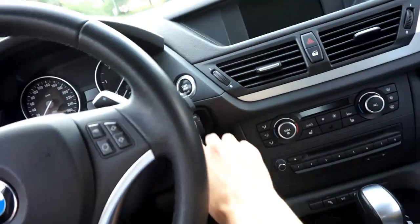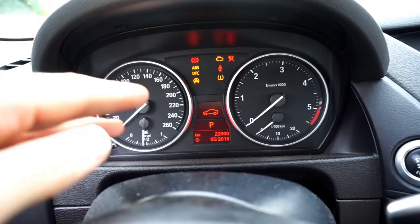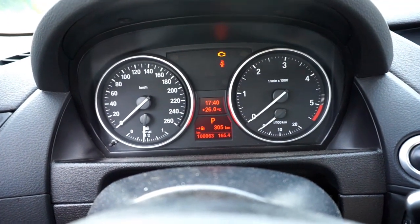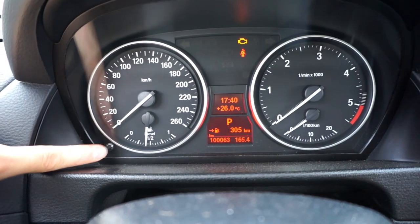What you need to do is put your key in and turn on the ignition. Wait a few seconds for any warnings to disappear, and then press and hold the trip reset button.